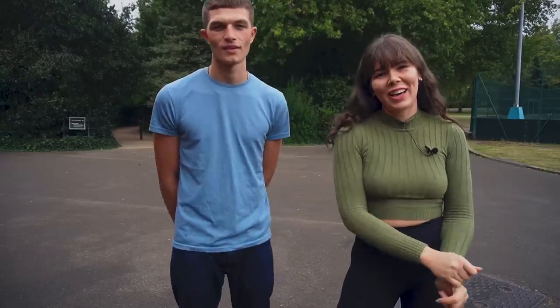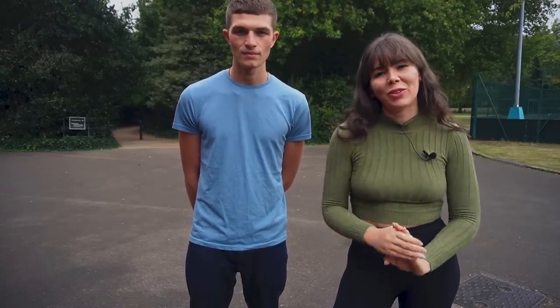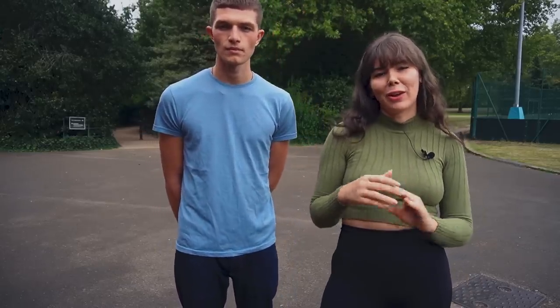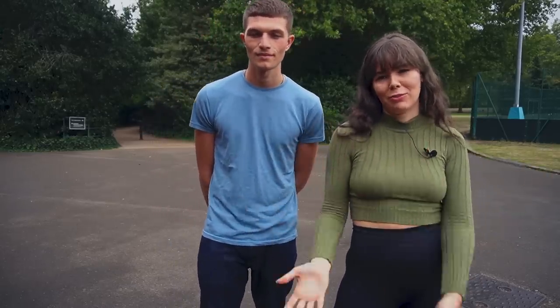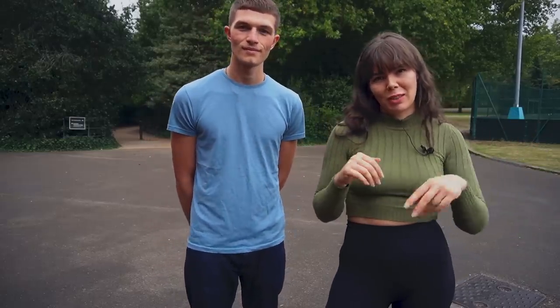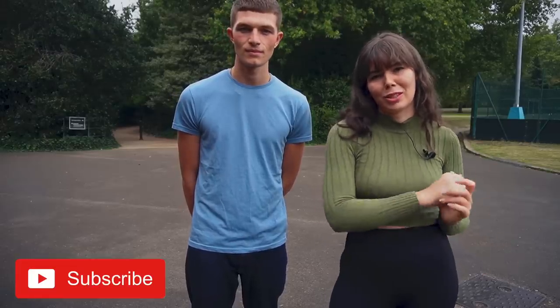Hello everybody, welcome back to my channel. Today I am joined by Luca who is going to be showing us how to pose men. I know a lot of you have been requesting it, so we are going to show you today what to do and what not to do in front of the camera. Make sure to follow Luca on Instagram — I'm going to tag him down below in the description. Let's get into the video.